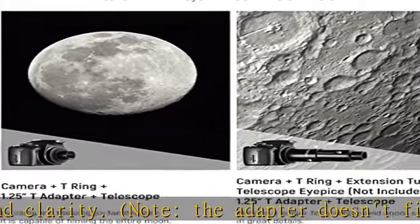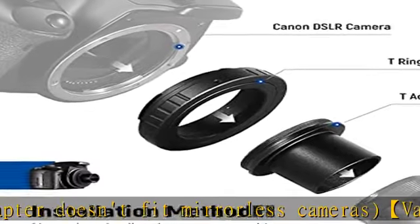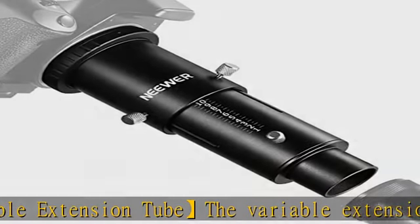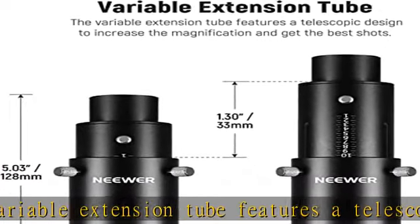The other is to mount the tube directly on a camera without an eyepiece and connect it to your telescope, using the focal length of the telescope to capture the entire moon. Only manual focus is supported. The anodized aluminum build is robust and will withstand daily wear.